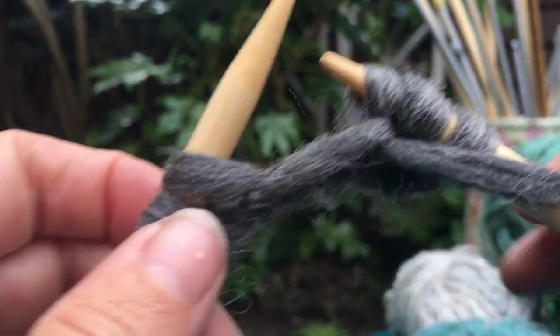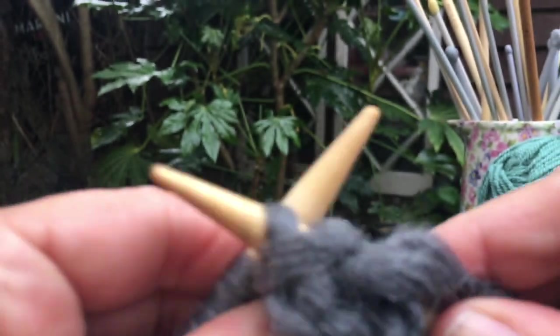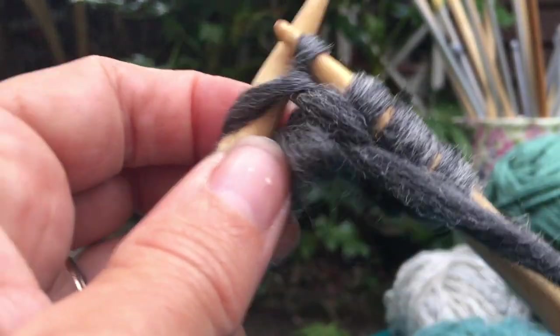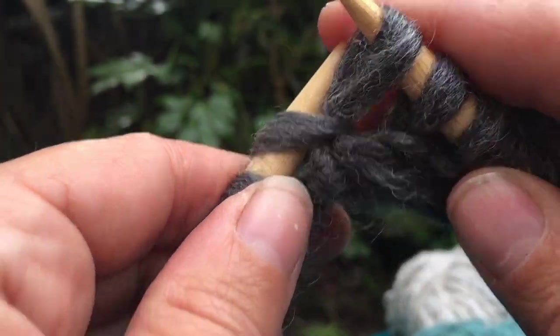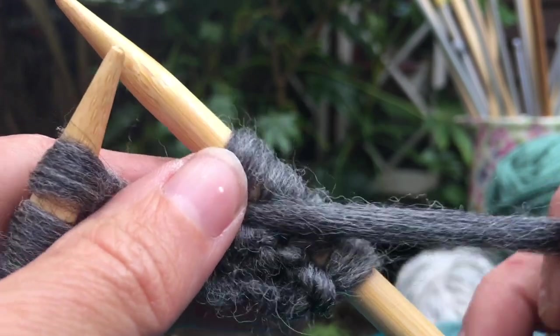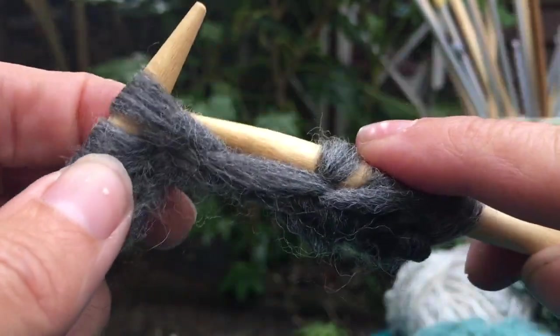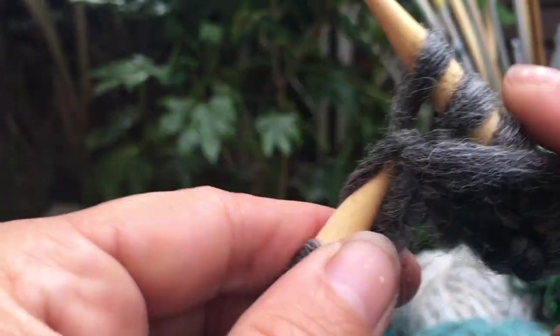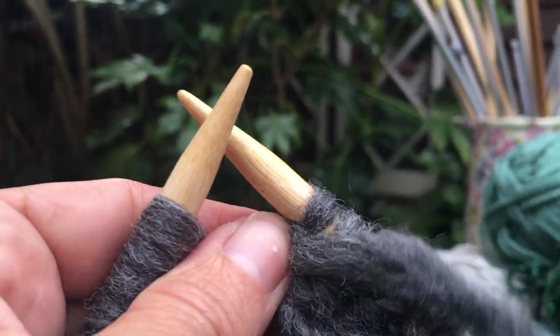So you don't end up all looping, and you just keep going. The yarn comes like that and then you slip it off. If you need to help it a little bit with your hand, do, and just pull it in a little bit. Keep going like that — and you're done.